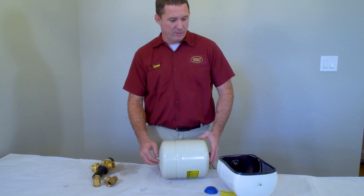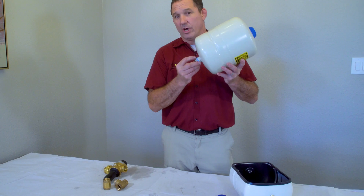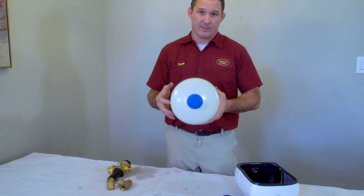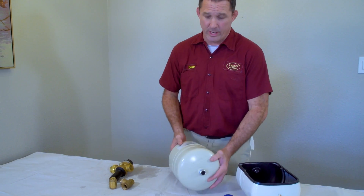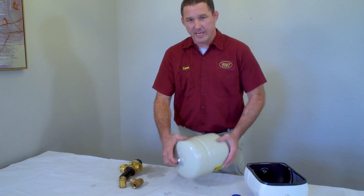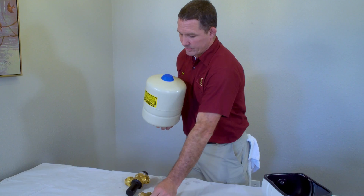If you see rust, corrosion, or evidence of a leak on your thermal expansion tank, do not mess with it. If the bladder has failed and the tank is full of water, it could weigh more than 18 pounds. Tampering with a rusted or corroded fitting could cause it to break, resulting in a significant leak — so turn your water off quickly if that happens.